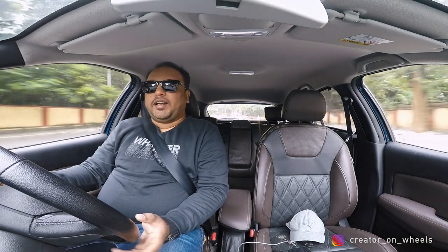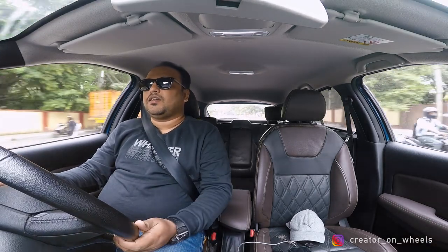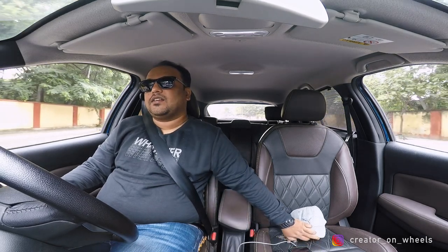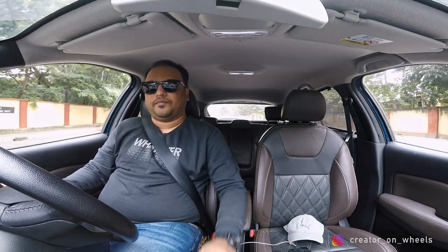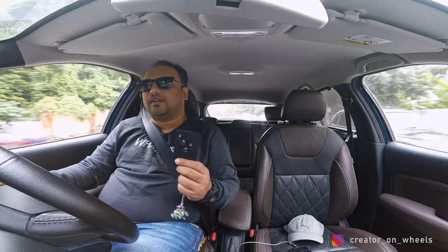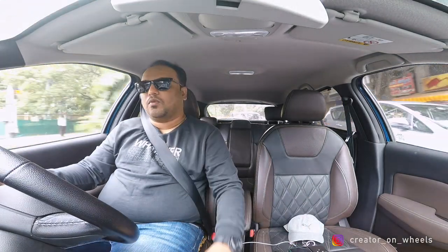It does not have an actual key — it has a tiny emergency key. You just press a button and I'll show that if I stop at a signal. All that it has is four buttons: lock, unlock, and boot, and there's a parking light button. That's all, nothing else. There is a small button here — if you press it, an emergency key will get released and it looks like a small pin. So just to open your car.